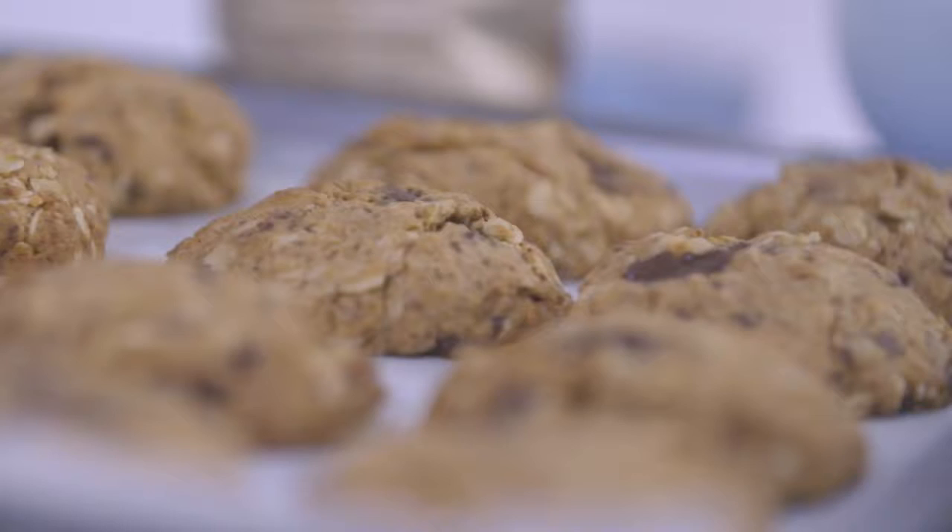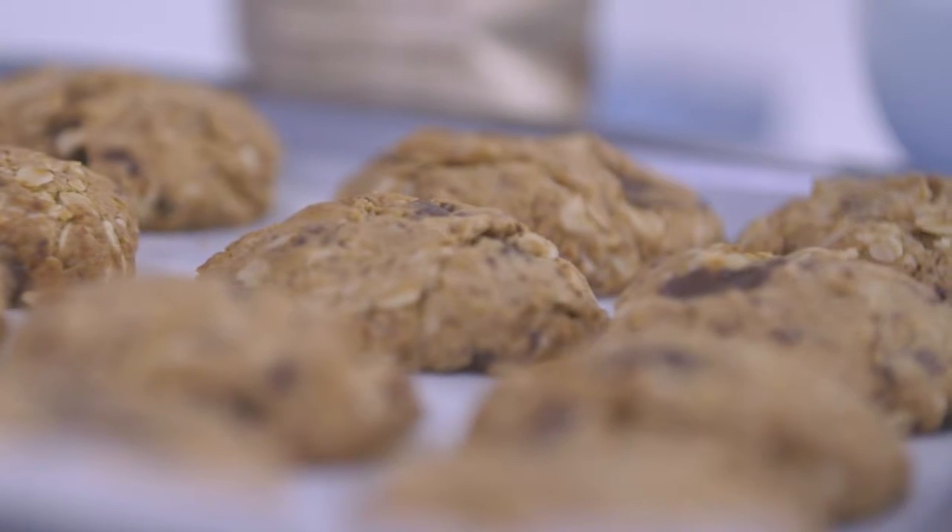Hi, I'm nutritionist Jacqueline Orwell. Today I'm going to show you how to make my favorite sweet treat, peanut butter choc chunk cookies, just a little bit healthier.